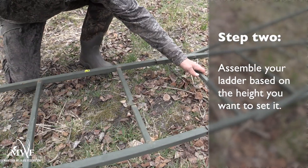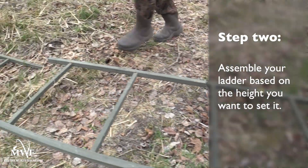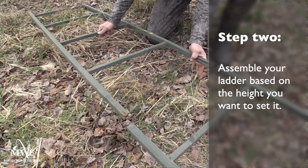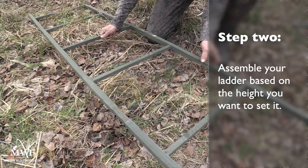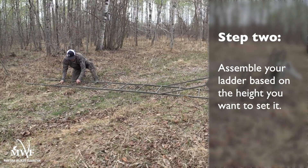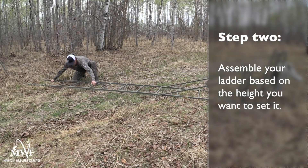Step two: you're going to want to take your ladder and assemble the two points of the ladder together — they slide into each other. Some stands come with two ladders, some with three. You can use one, two, or three based on the height that you want to set your stand up.